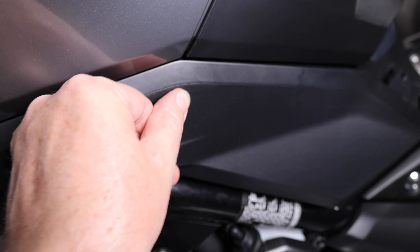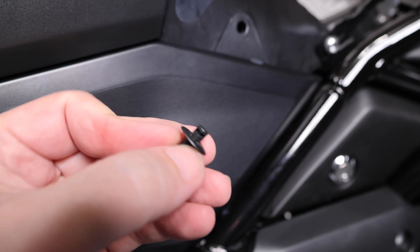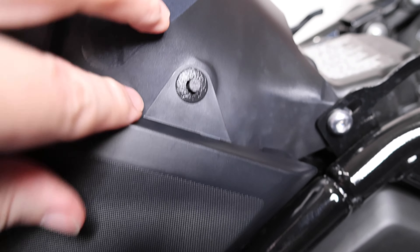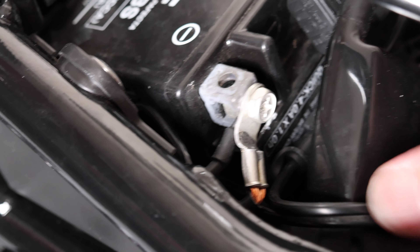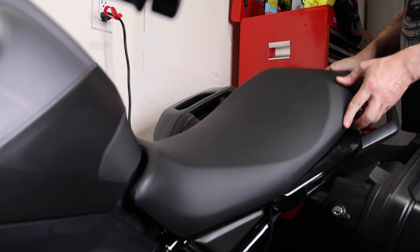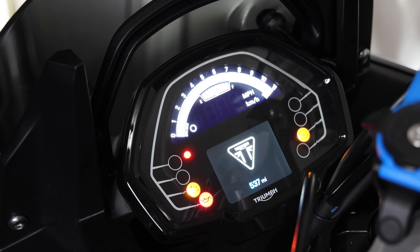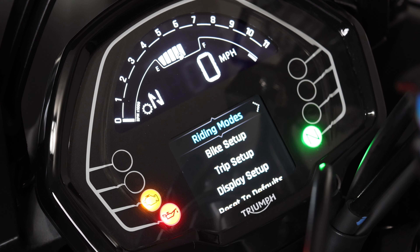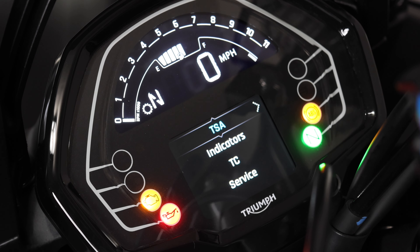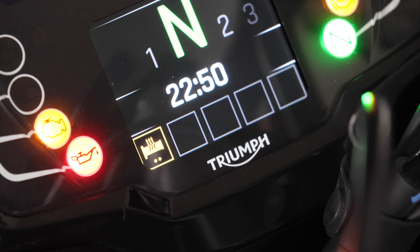Finally, reinstall the side panel, reconnect the battery, and reinstall the seat. The install is complete, but there are still a couple of things to do. Power up the bike and make sure the grips are working. You'll also need to go into the settings to set up the time and date again and turn on any other devices like the Bluetooth module or shift assist module in the menu system — these turn off every time you disconnect the battery and have to be reactivated. Looking at the menu, I can see the grips are working.